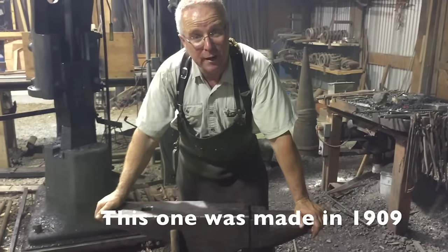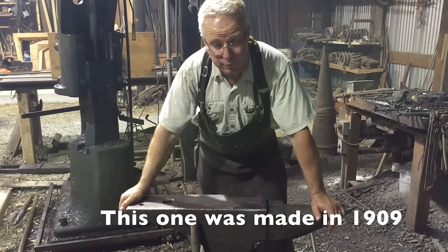The first domestic anvil manufacturer to really successfully compete with the big manufacturers in Great Britain.